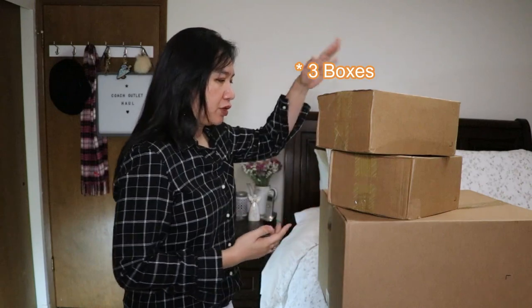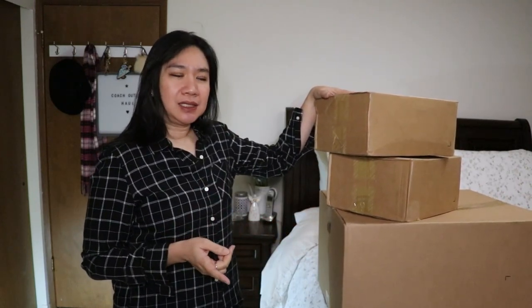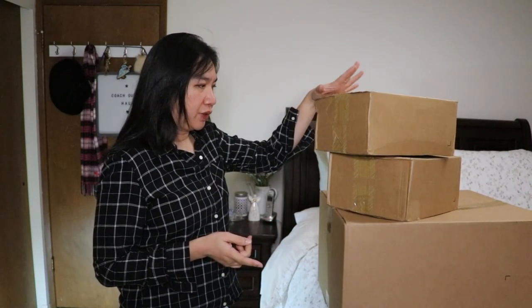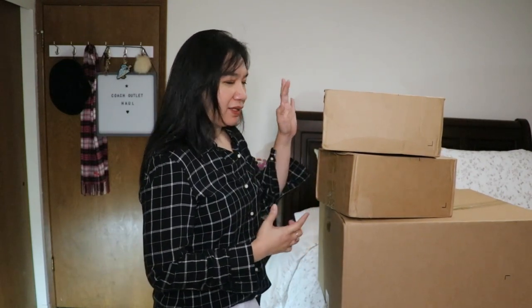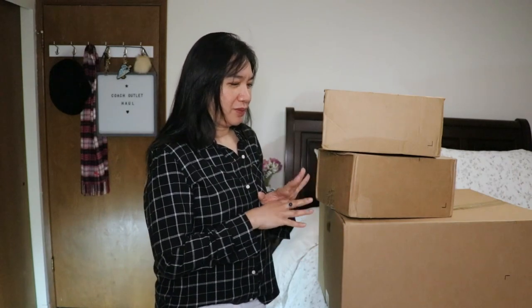I have three bags here. These were purchased at coachoutlet.com when they were having 60% off. Three boxes, but I have more than three items. These items were not purchased at one time — it's a collective haul over the past month or so, and now I have the chance to film it.